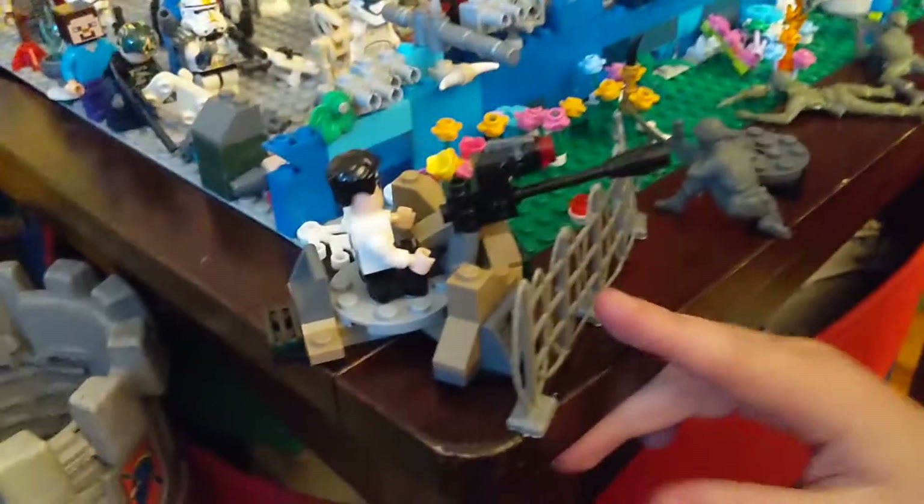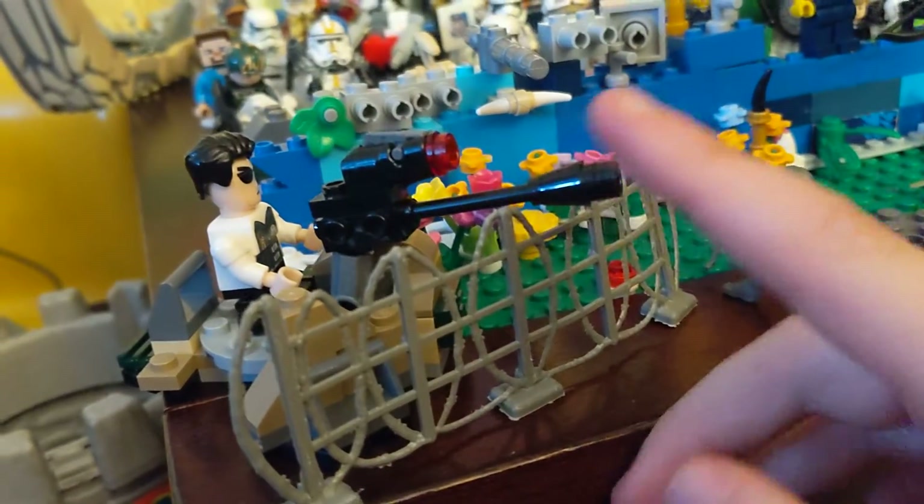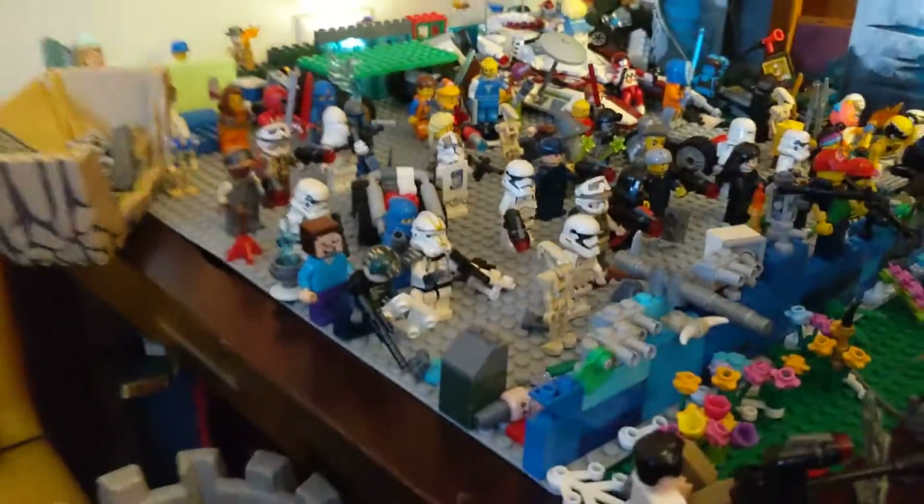And here, this is a little fence to protect this guy who has a giant weapon. And we're going to move back a little bit more.